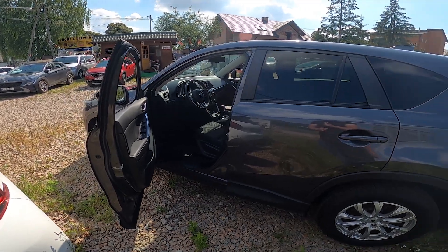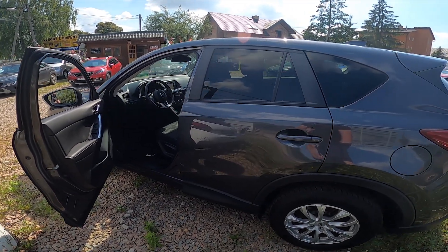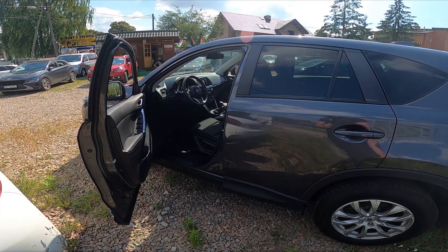Hello, in front of me I've got Mazda CX5. In this video I'll show you where is the sticker with recommended tire pressure.